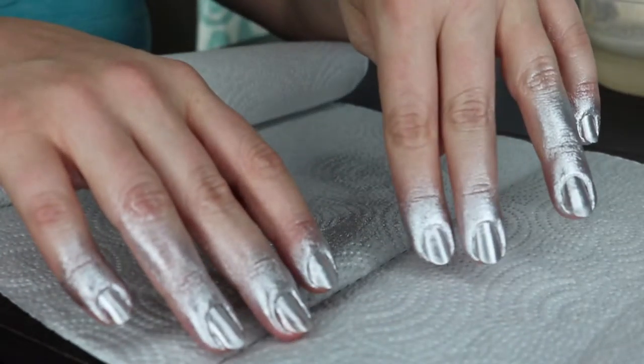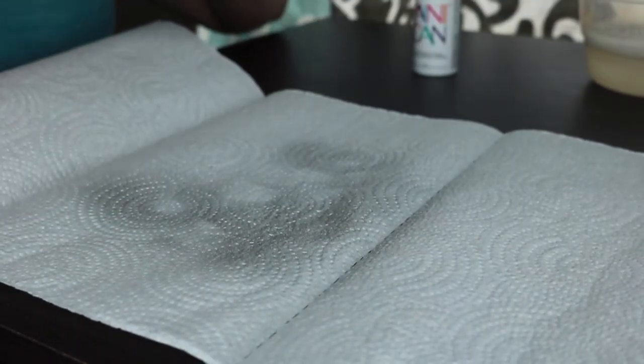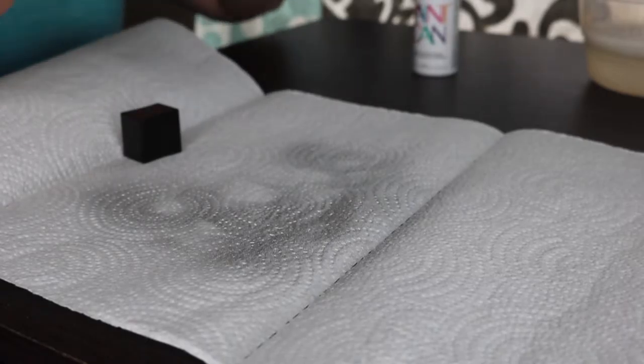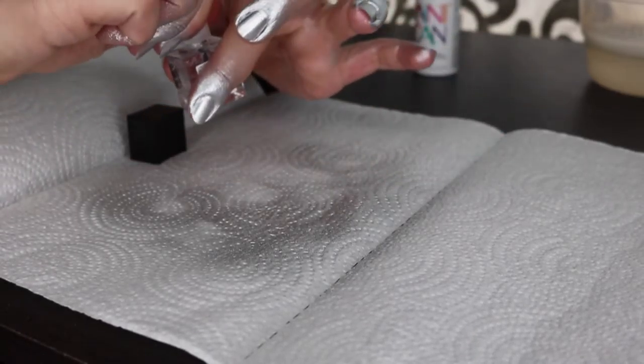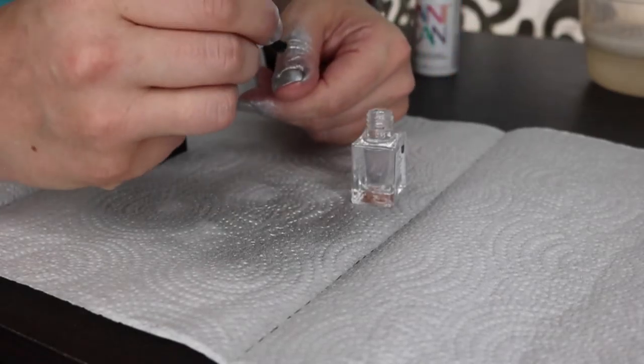A really nice color. It's very silvery. But it kind of did get all on my watch. Okay, so it's already dry — that only took a couple minutes — so let's put this top coat on.